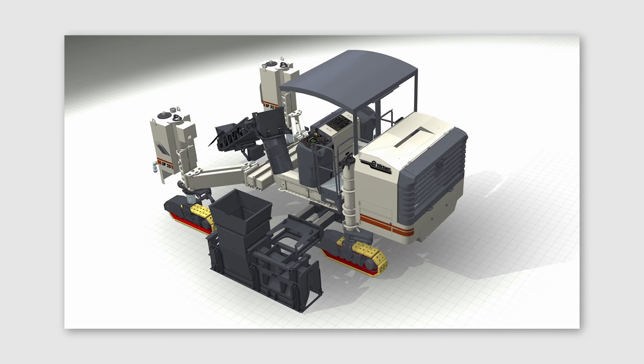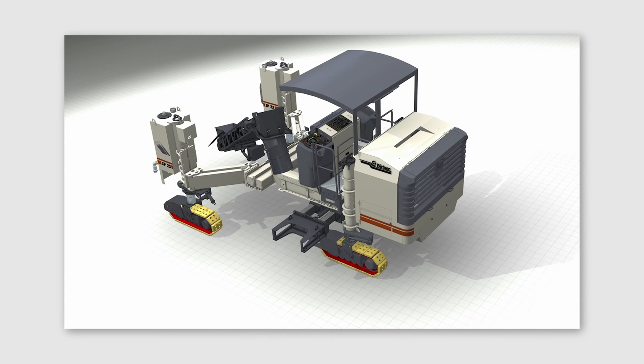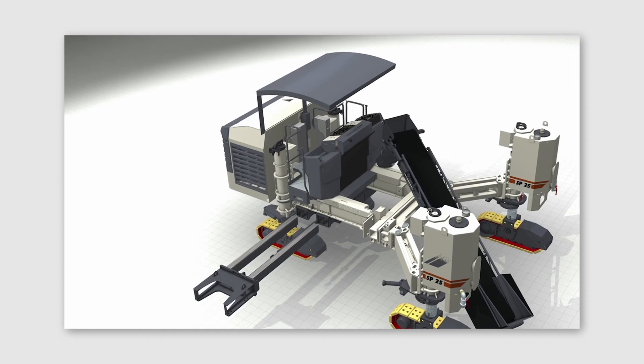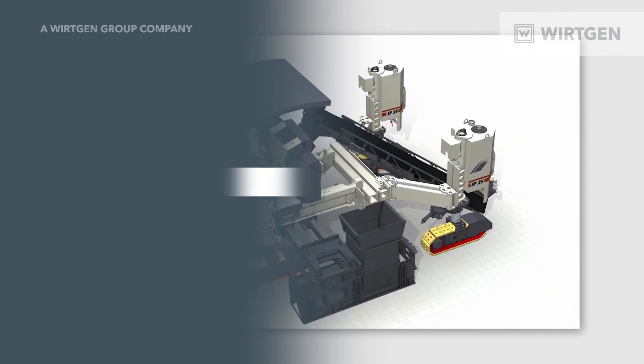The SP25 has the ability to pour in the offset configuration on the left or right side of the machine. If you think about what that provides for the end user, you'll never have to bring a concrete truck in facing traffic.